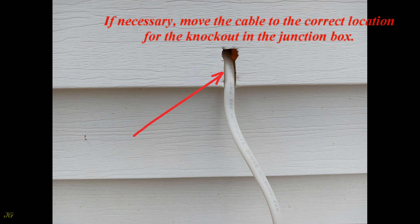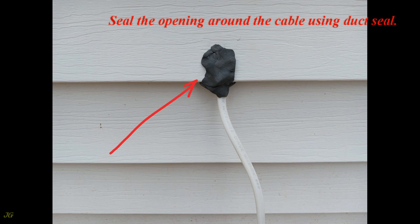If necessary, move the cable to the correct location for the knockout in the junction box. Seal the opening around the cable using duct seal.